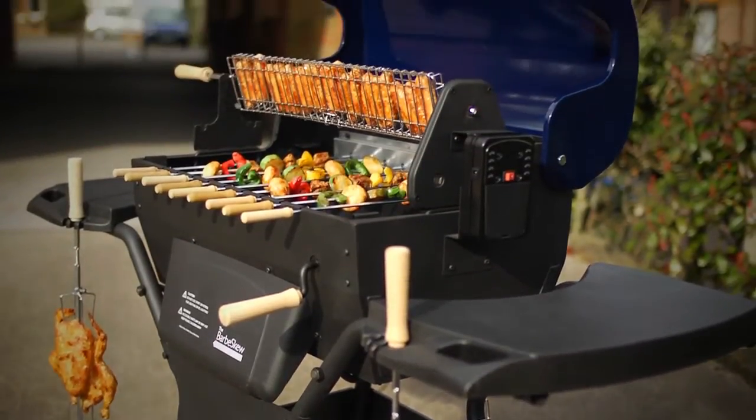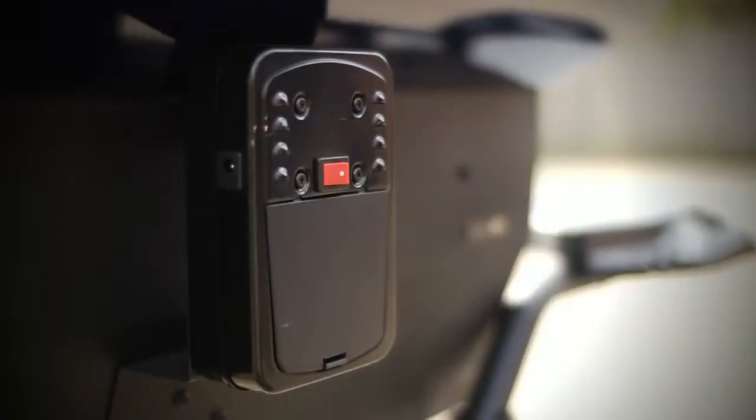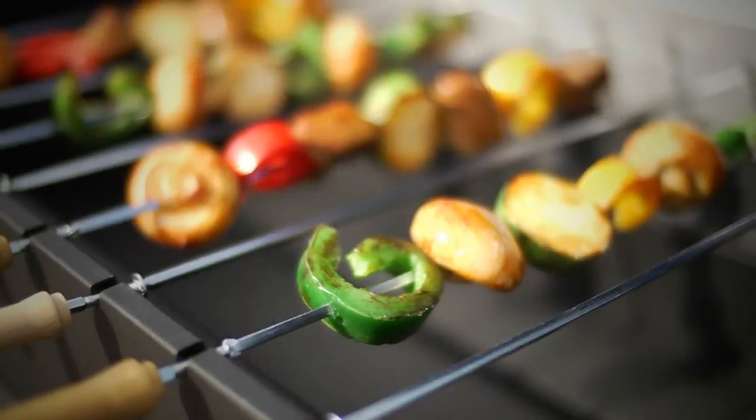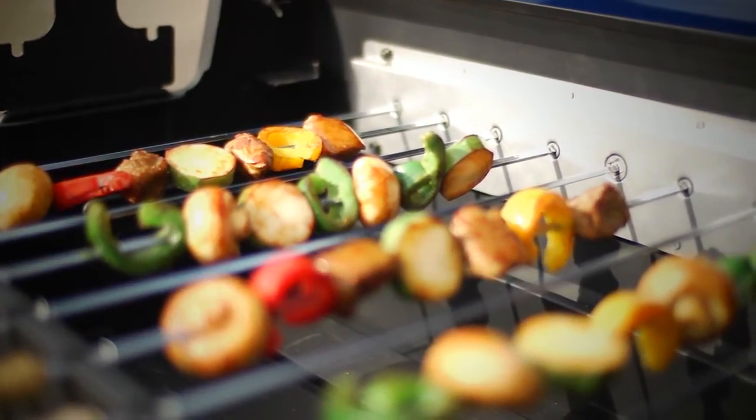the large charcoal Barbe-Skew. It has four methods of cooking. The first method uses the rear motor to automatically turn the nine kebab skewers. As they turn slowly, they cook evenly without burning.